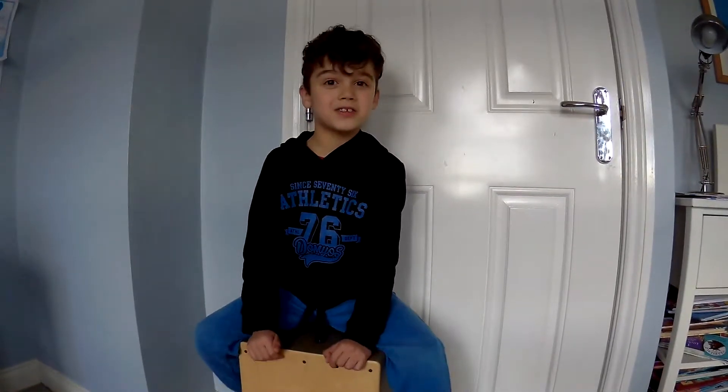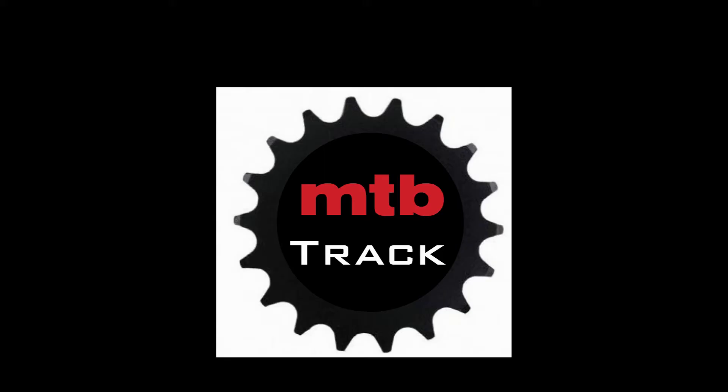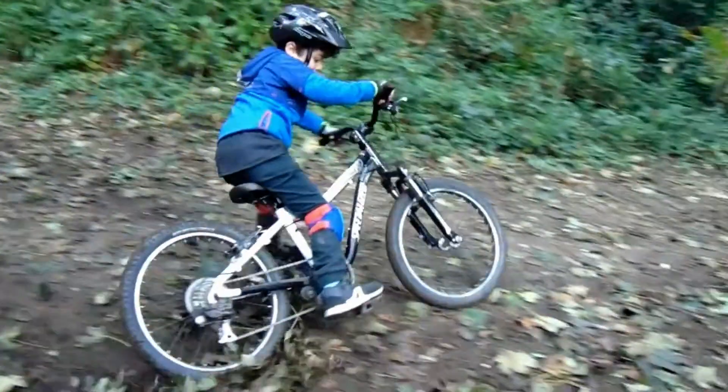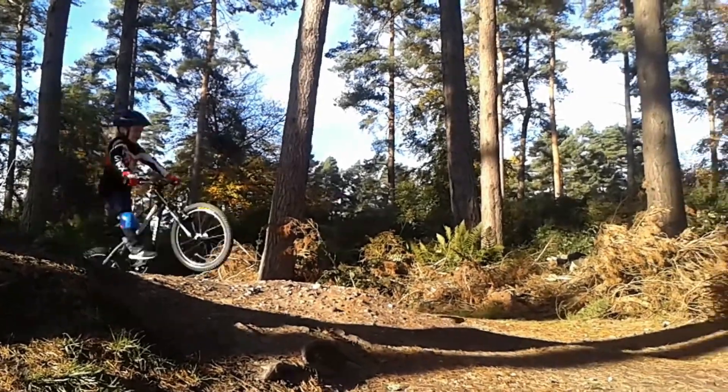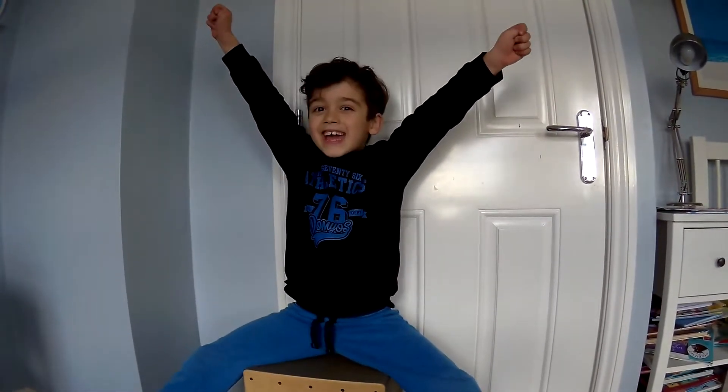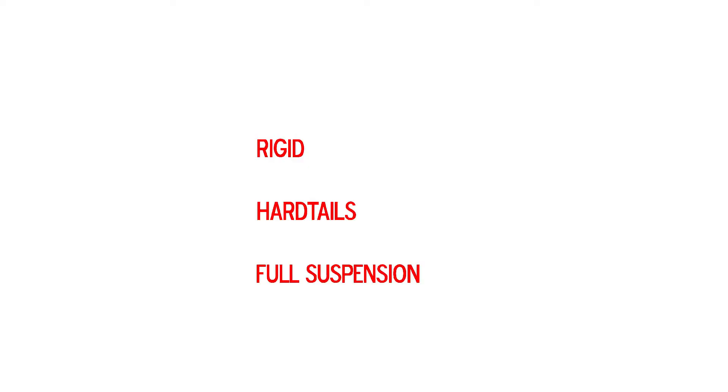Welcome back to NTV Draft! Today we're going to see all types of mountain bikes. So let's talk about all types of mountain bikes.